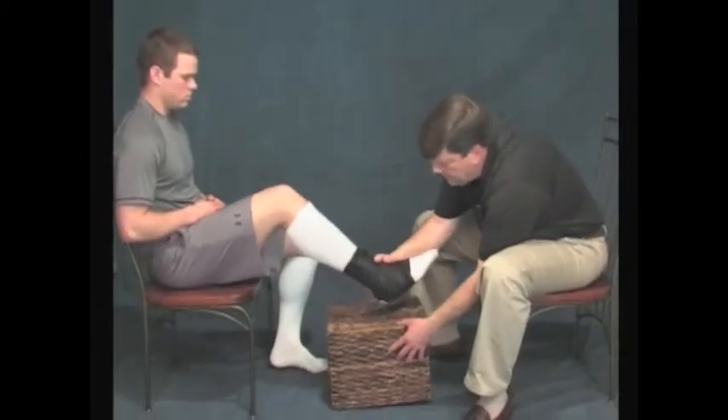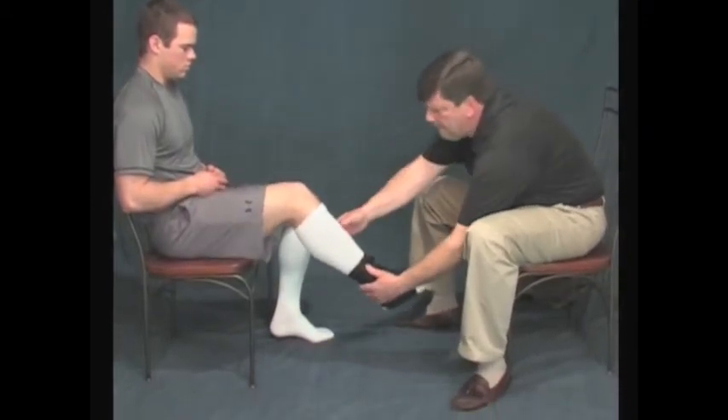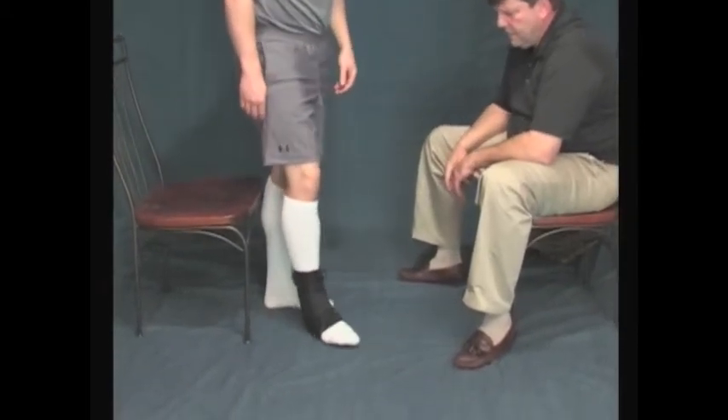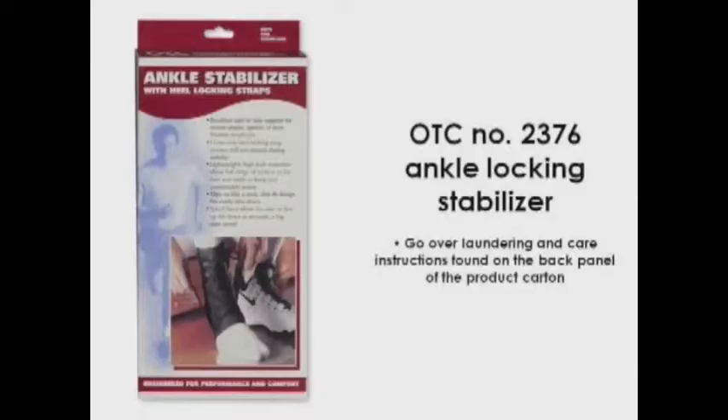After you are satisfied with the overall adjustment and positioning, have the patient stand and take a few careful steps to make sure the support is appropriate for the patient and that it is also fitted correctly. Once the fitting is complete, be sure to go over with the patient the laundering and care instructions that are found on the back panel of the product carton.